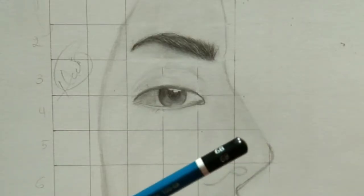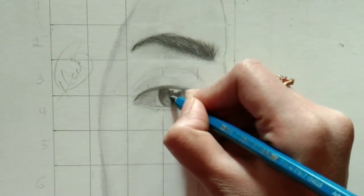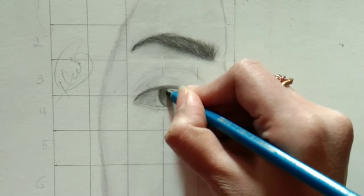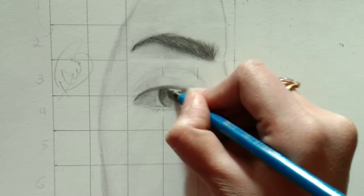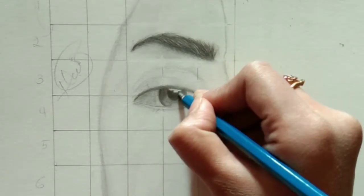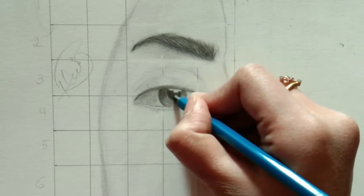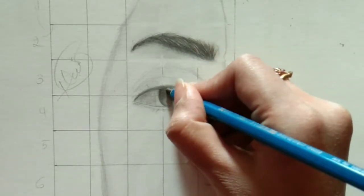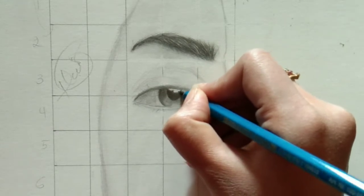Hello, my art viewers. We are again back with the same process. This is artist Babna. Previously we stopped here, so we are continuing. If you missed the eyebrow and half-eye process, you can go to my channel and search for part three of the complete portrait tutorial. I already created a playlist for this special portrait so you can easily access them.